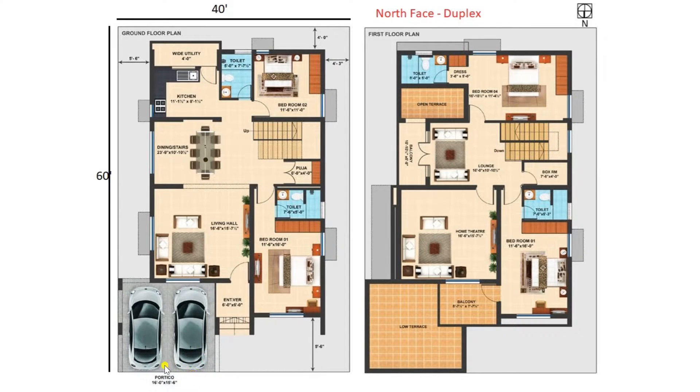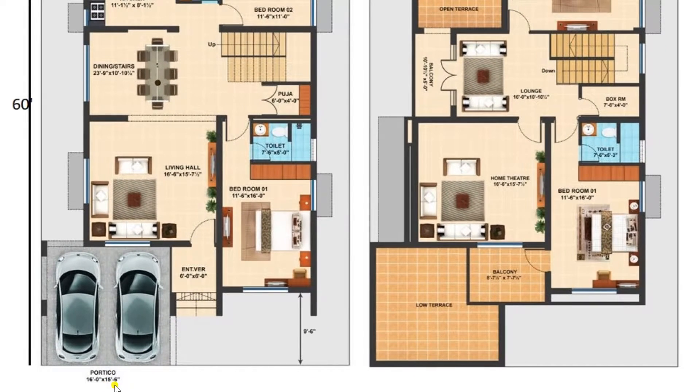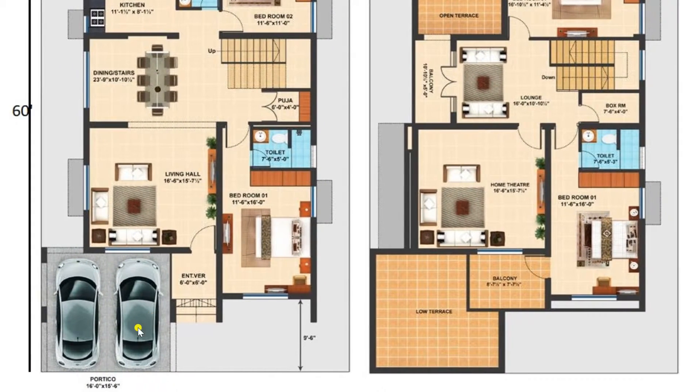Let us see the ground floor first. Here you can view there is a lavish parking area of dimension 16 feet by 16 feet 6 inches. This area is given as a portico, meaning that rain, wind storms, or other weather conditions cannot affect the parked vehicles. It is a totally sheltered area, making it safe from rain and very comfortable for parking.